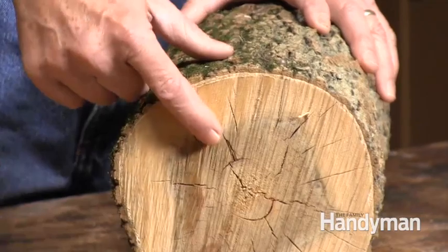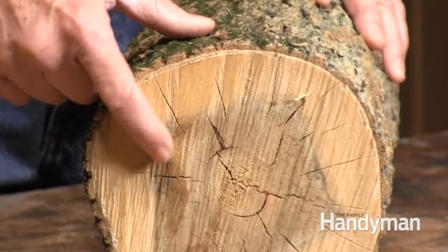It's best to use fresh cut logs before ends develop cracks, also called checks. If your log has some minor end checks, cut the ends off an inch at a time until the checks are gone.